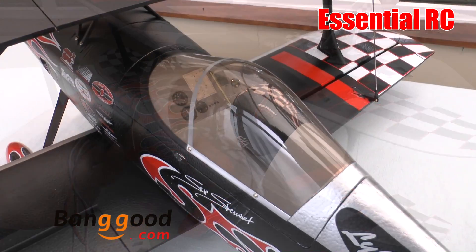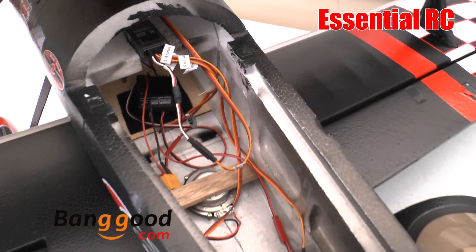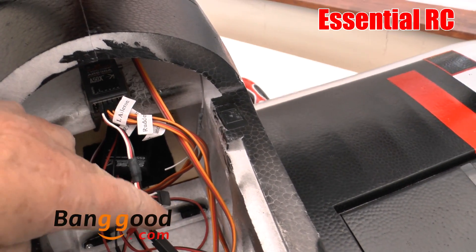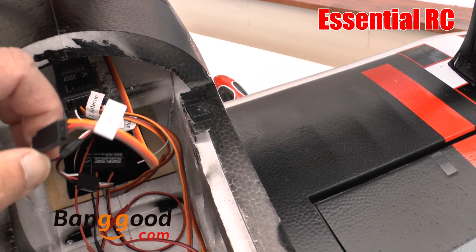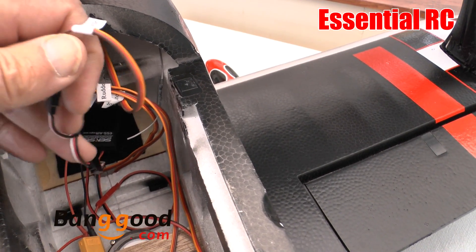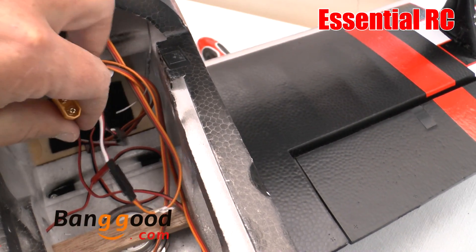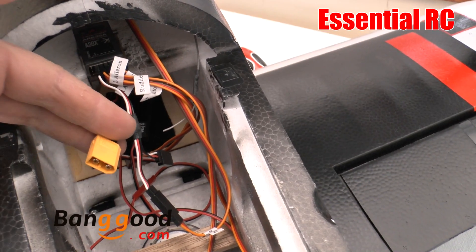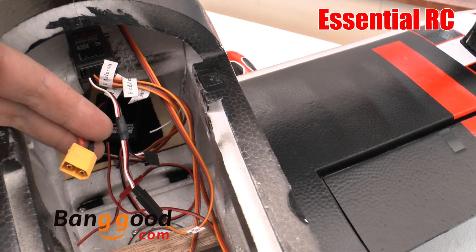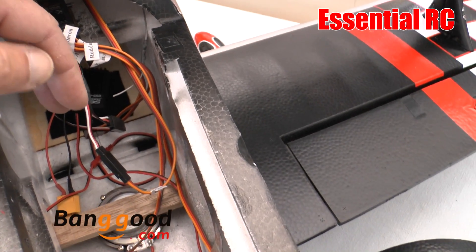Let's have a look at the install I've done in this P2 Prometheus. If I take the canopy off like that, here you can see the receiver. The first thing is the Y lead that they give you — one side goes to the ESC and one goes to the sound system. Here's the power lead from the sound system, and I've changed that to an XT60 connector as that's my standard plug. That goes to a 3S 1300 lipo that I put up the front.